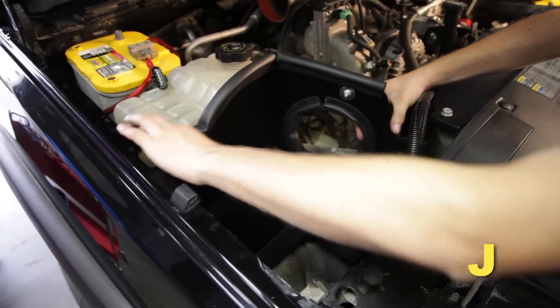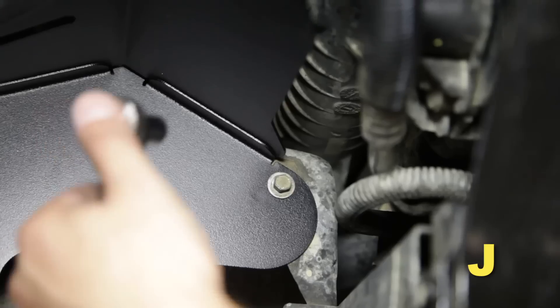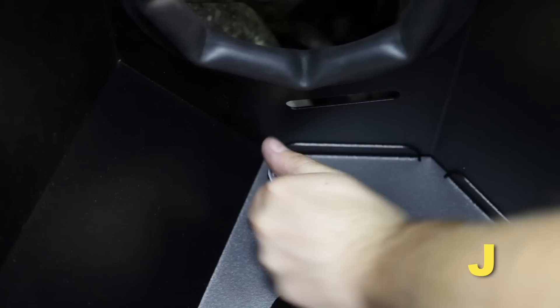Install the AEM heat shield into the engine bay using three of the stock M6 bolts with washers from the stock mounting plate, and tighten the bolts.